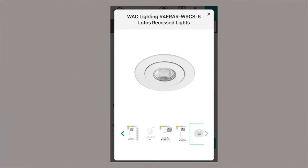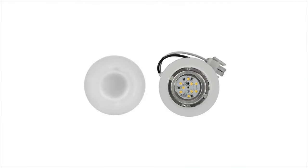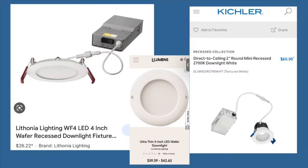They come with adjustable gimbals just like a regular recessed can. They come in different sizes: 8 inch, 6, 4, 3, even little tiny 2 and 1 inch ones you can use in a bookcase for a highlight or a spot on a piece of art — though those aren't going to give you much light. The prices, availability, and ease of installation make these a no-brainer, right?